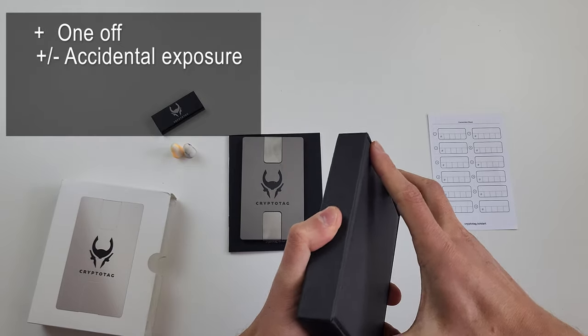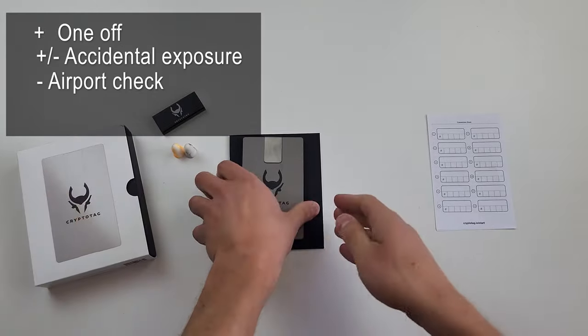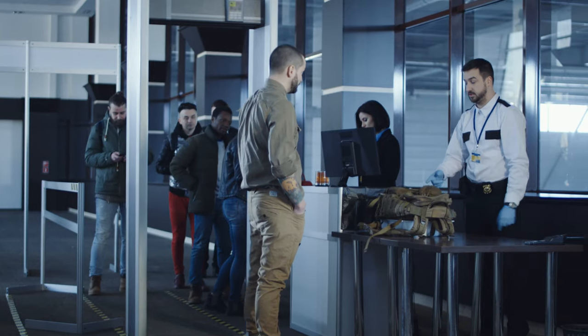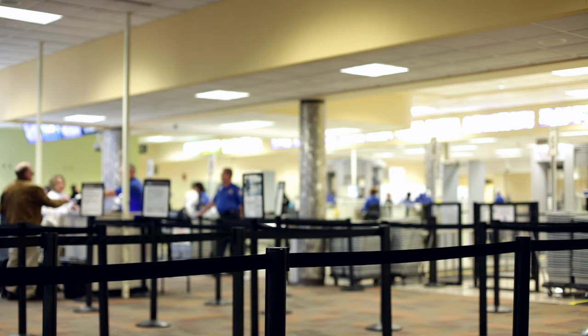And last but not least, the device doesn't pass my airport security check rating. Once you take it on a flight, you are at risk of being stopped by a security officer and asked to show what it is if you try to bring it through the scanner in your hand luggage.